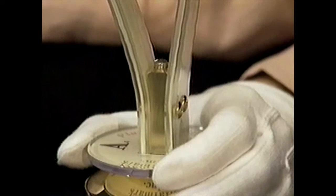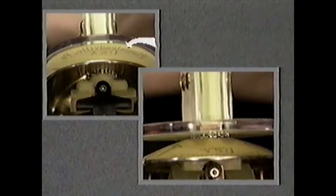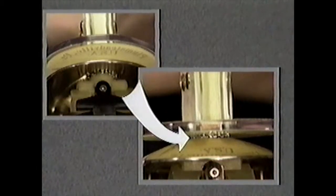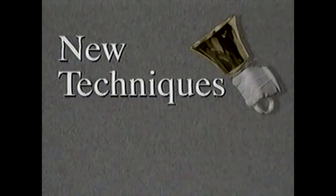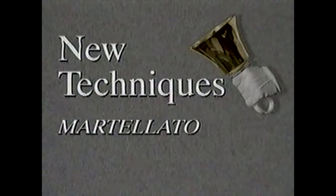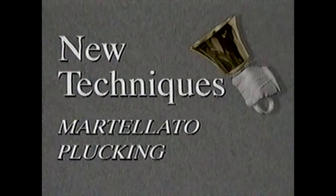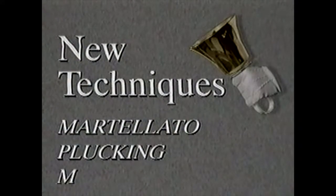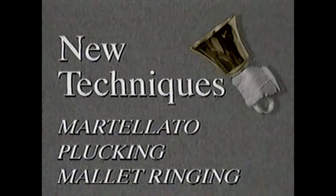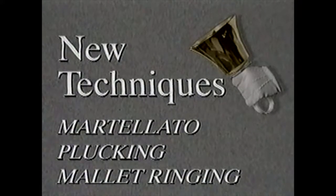When properly secured, there is no reason for looseness to develop during normal use of the bells. If the casting still turns, make sure the lock washers are on both sides of the casting. Many newer ringing techniques are being used that may put added stress on handbells, making it imperative that proper care and maintenance procedures be followed. The following is a brief description of some of these newer techniques and how they can affect your bell's performance and longevity.